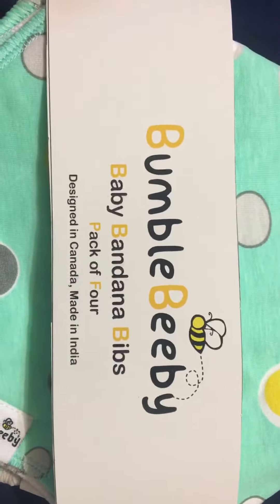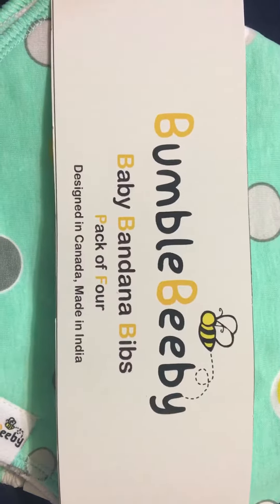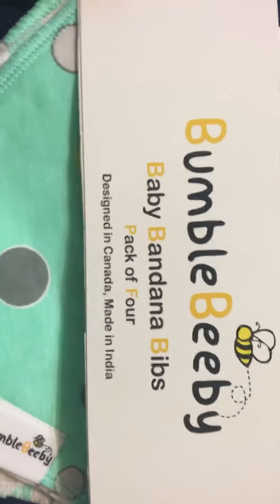Today I'll be reviewing the Bumblebee Baby Bandana Bibs. This is a pack of four — they are super cute. I'm going to take them apart here so you can see all four of them in these cute little styles. I just think they're adorable. Look at these cactus designs, they're just so cute.